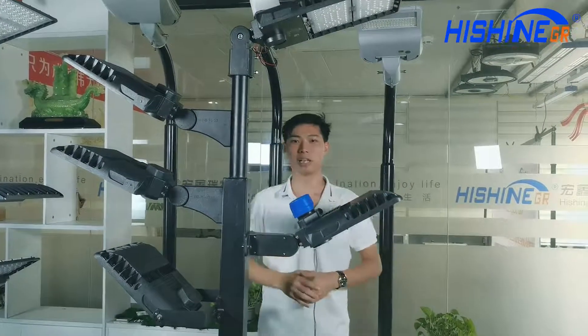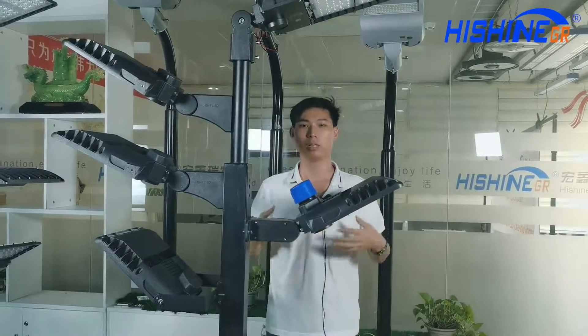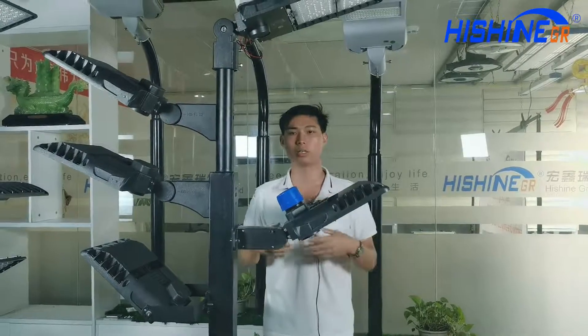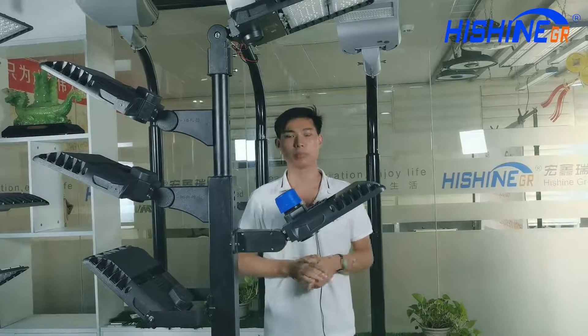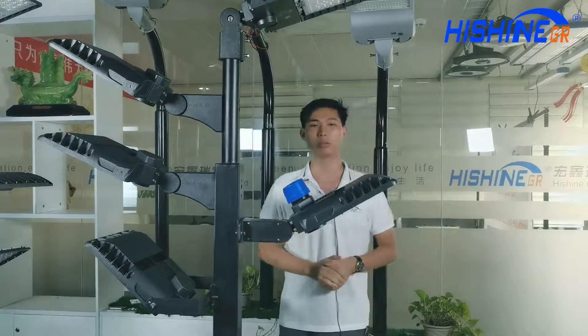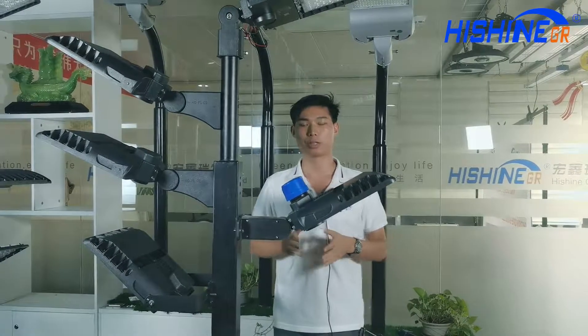Hi, good evening everyone. Welcome to Haishun Group. I'm Rudy from Haishun Group. We are the only LED manufacturer that can offer a one-stop LED lights manufacturing, making and selling service for our buyers. Today I will introduce our Haishun parking lot light series.